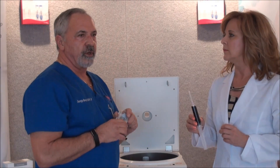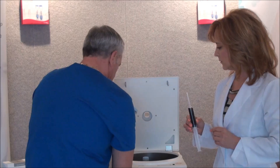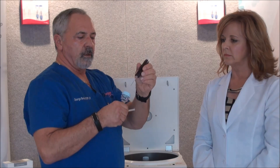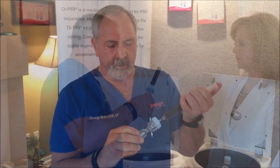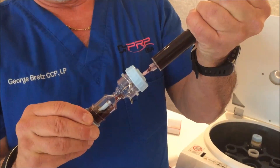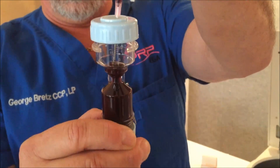Now that we've drawn the blood, we're going to show you how to go ahead and get the first spin done. We peel the kit out. We're going to make sure we mix the ACD up real good. We have an 18-gauge needle and we're going to pierce the silicone cap. We don't want to create an airlock in the hourglass neck, so we're going to push the blood at a 45-degree angle slowly. As you see the blood rises, it's going to fill the lower chamber first, and then we're going to invert it straight up to 90 degrees until the blood fills up.